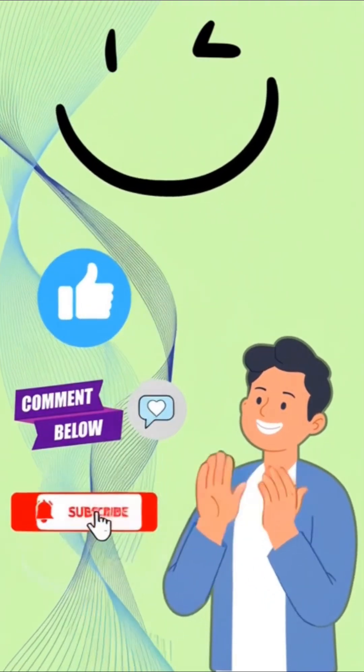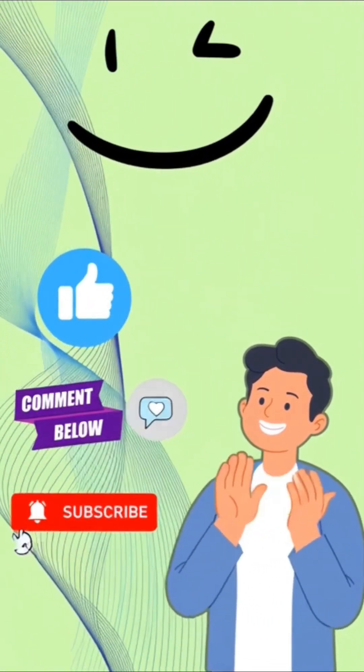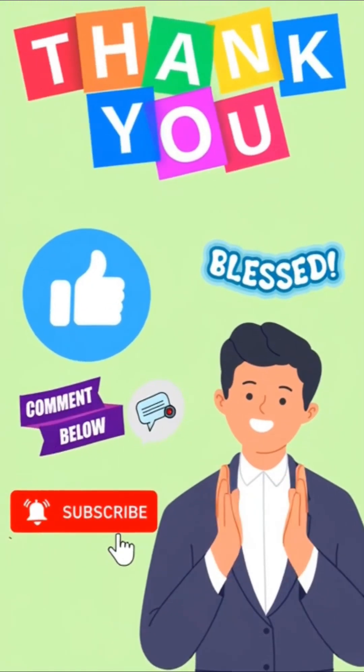And if this helped, hit like, drop a comment, and subscribe for more quick Wi-Fi hacks. Thank you so much and have a blessed day.